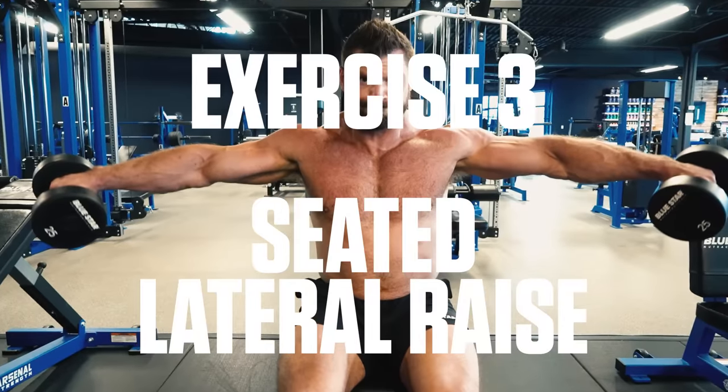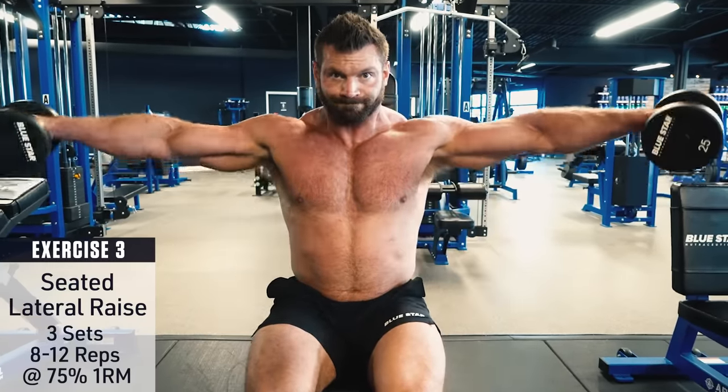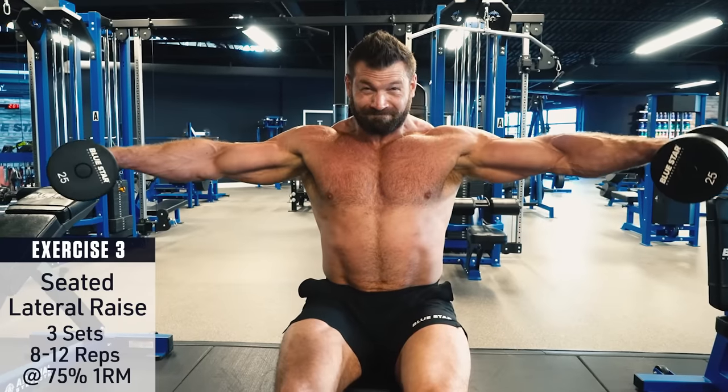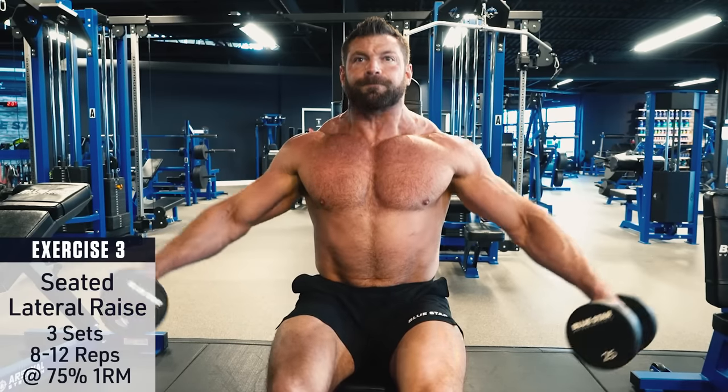Exercise number three: seated lateral raise. Grab a pair of dumbbells and sit leaning slightly forward. Raise the dumbbells straight out to your sides, keeping your palms facing down and reaching out like you're trying to stretch your arms to the wall. Performing your lateral raises seated will help eliminate momentum and swinging the weights up with your body, forcing greater engagement in your side delts.